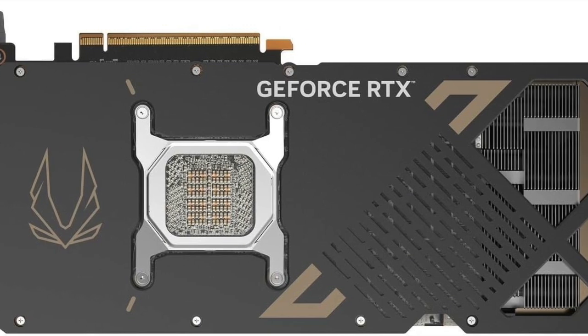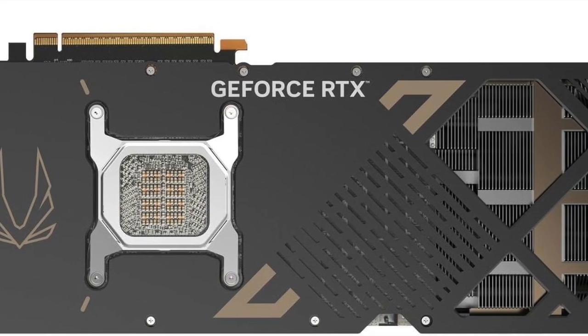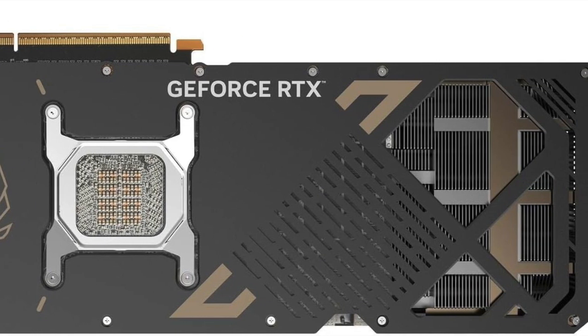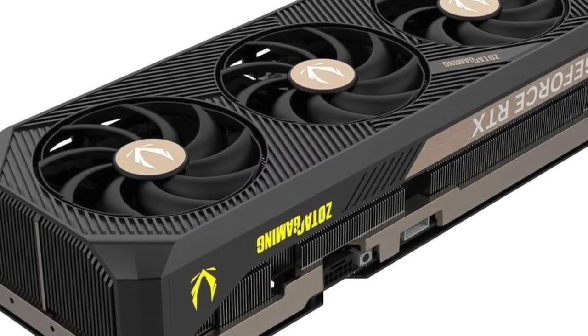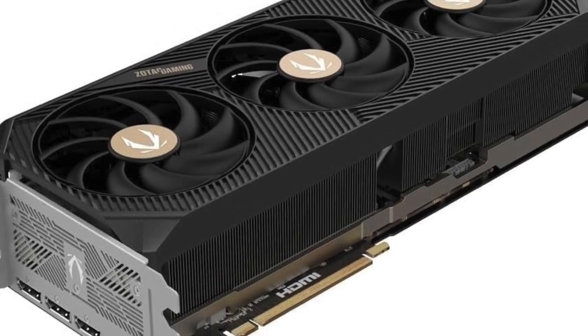The GPU also incorporates military-grade components and a reinforced backplate for extra structural integrity, making it a great fit for both open setups and compact enclosures.